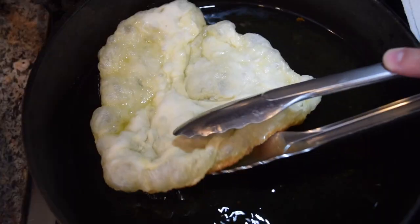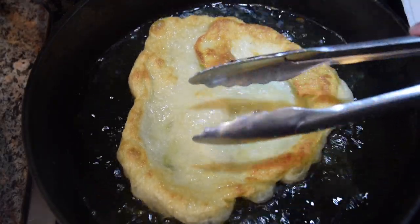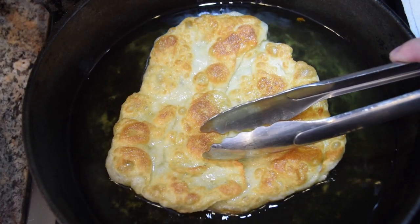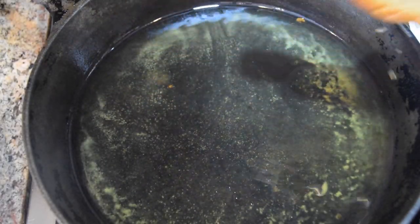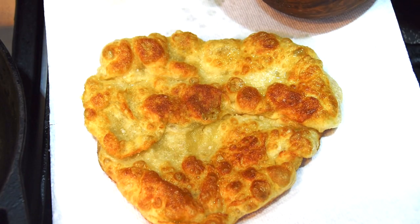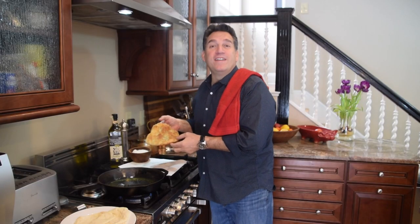It's been about two minutes and you can see it starting to brown, so I'm going to give it a nice flip. There we go — she's got a nice crisp to it. I'll flip it one more time to get the back side, trying to get as much of that golden brown as possible for that nice texture. Then I'll set it on the paper towel, hit it immediately with a little salt and freshly cracked pepper, and we're good to go. One down, three to go — it smells great in here!